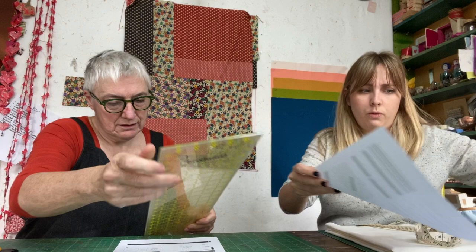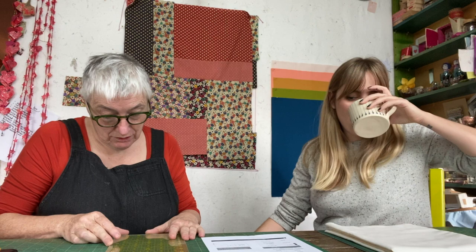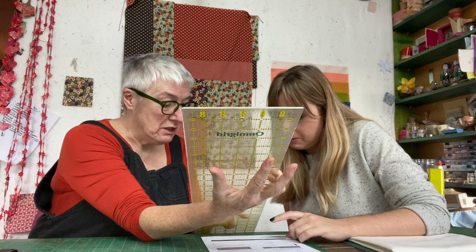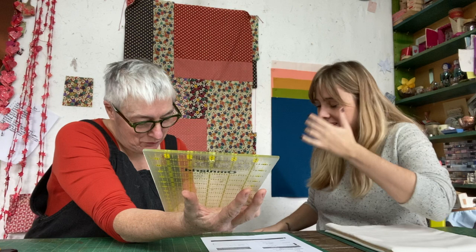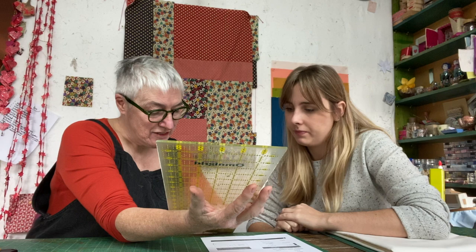On the cutting ruler, one-and-three-eighths inches is shown: that's one inch plus three of the eighth-inch divisions. They're going to have to be really careful on the quarter-inch seams because this pattern is quite precise.